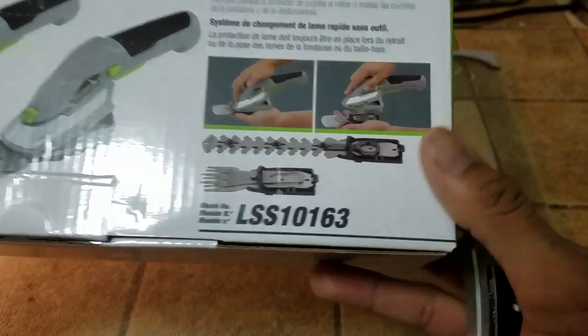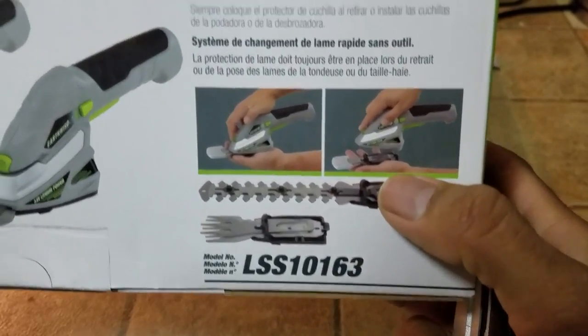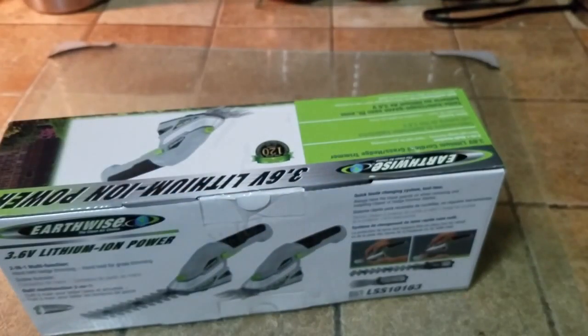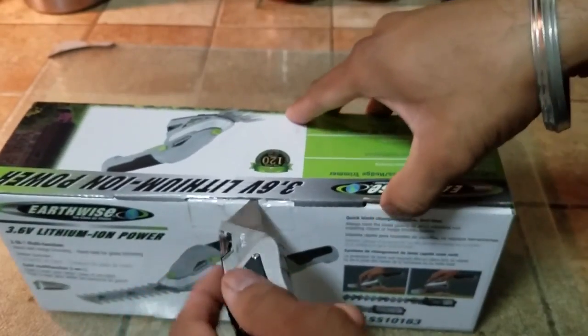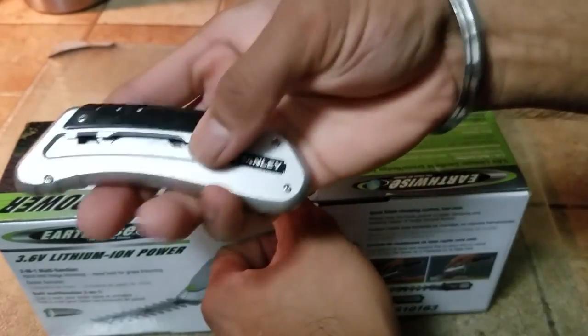These are the attachments that it has — one is a comb shape and the other one is the regular hedge trimmer. It does look like a small package but good things come in small packages. And as the crazy Russian hacker says, safety is number one priority. Please cut away from yourself, cut very carefully when you're cutting, and when not in use, fold it back.